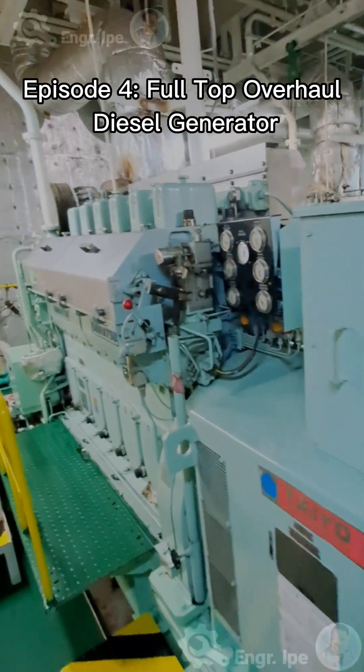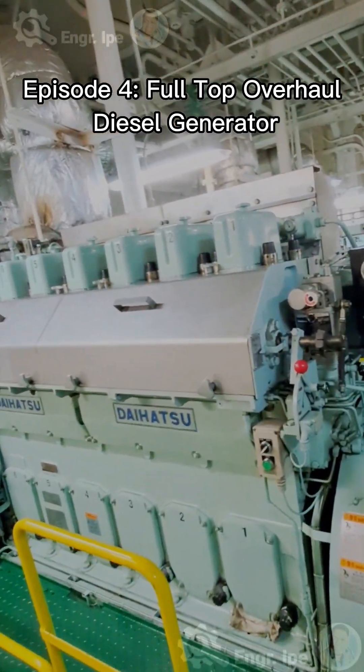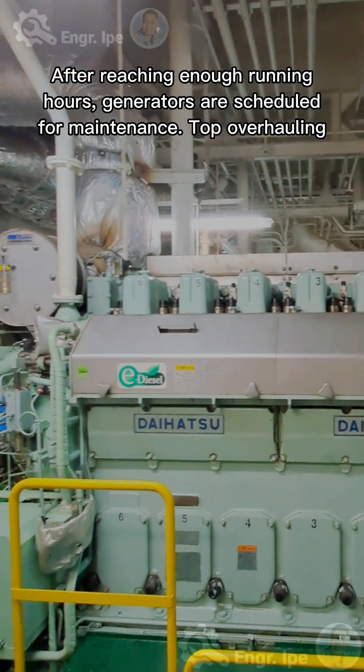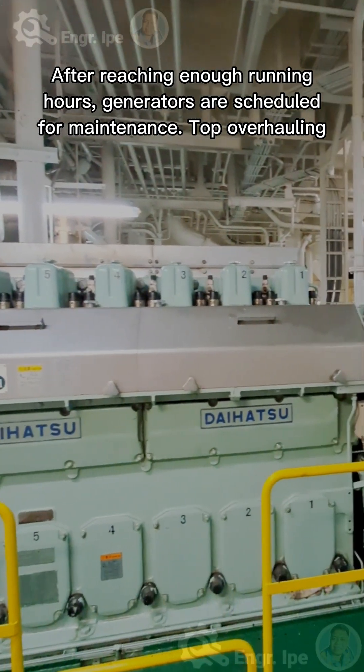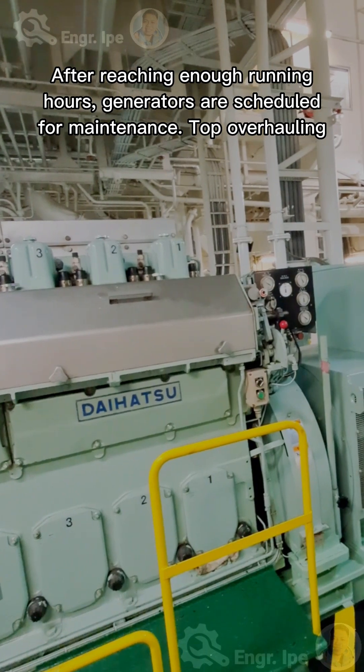Episode 4: full top overhaul of a diesel generator. After reaching enough running hours, generators are scheduled for maintenance top overhauling. After checking available spare parts and carrying out risk assessments, proceed for the job.